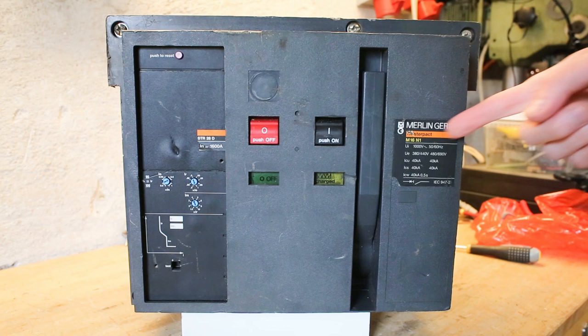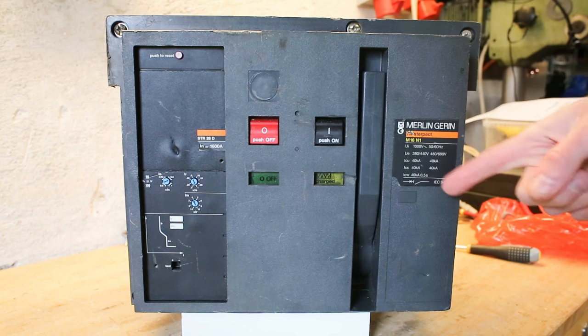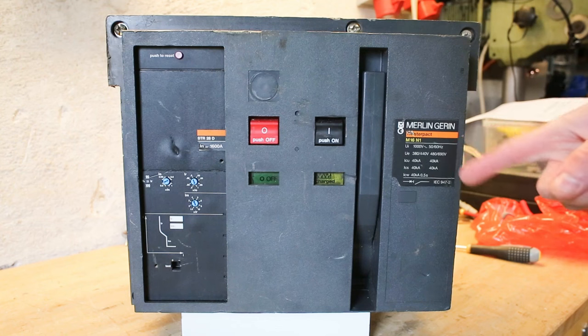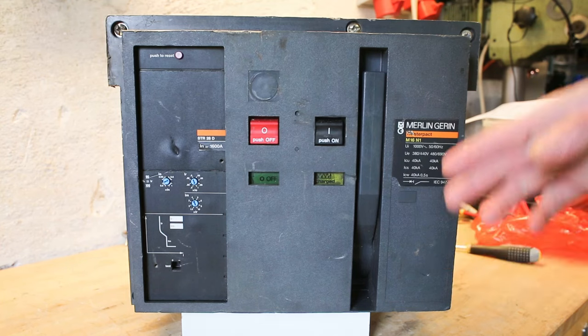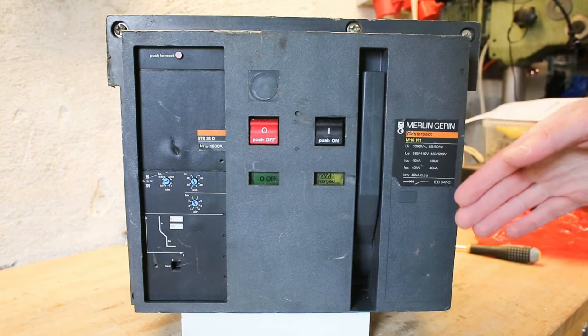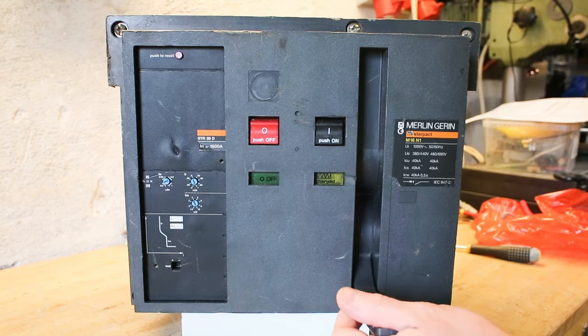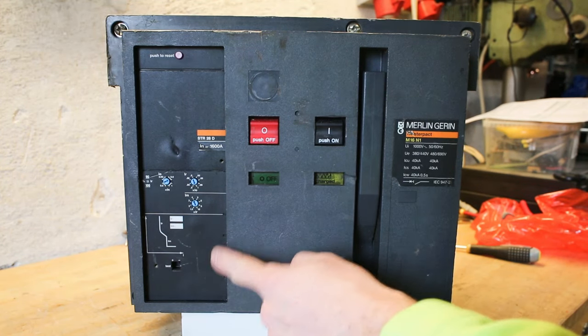At the front plate here we have the product name, we can also see it's tested up to 1000 volt AC, but normally 380 to 690 volt AC. So that at 1600 amps makes this up around 1 megawatt of switching capability, which is insane. Manually charged as I said before with this handle, we also have a short circuit current limiting feature over here.